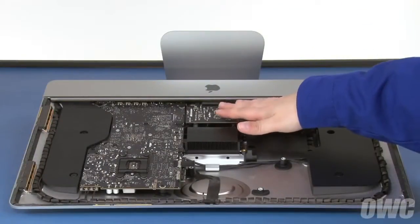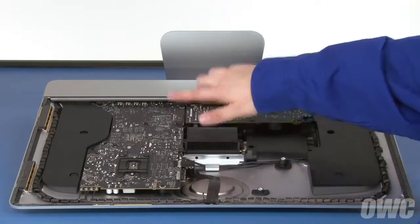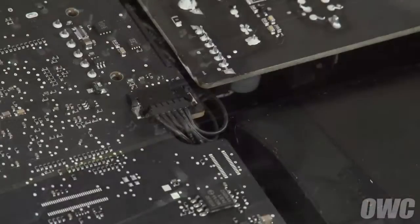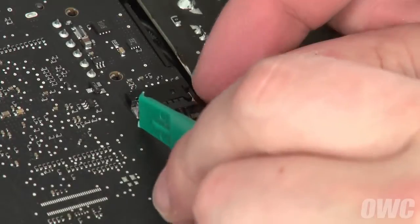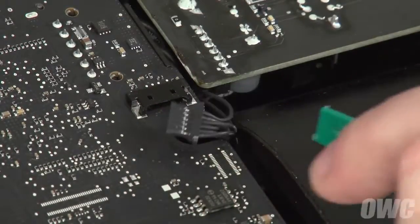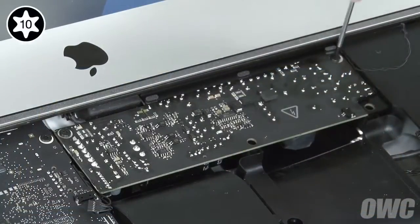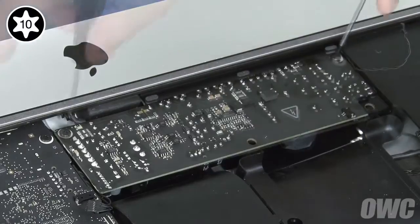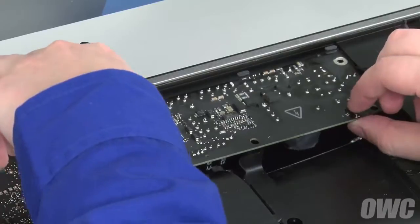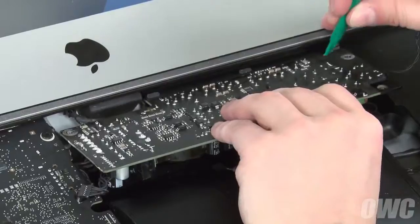Next, we need to remove the power board. The first thing to do is detach these two cables — both slide out of their connectors in the same way as the others. Next, remove these two Torx T10 screws holding the board in place. You can now work the board out; this is somewhat tricky as you'll need to lift up on the plastic flange on the chassis to make enough room for the board to slide out.